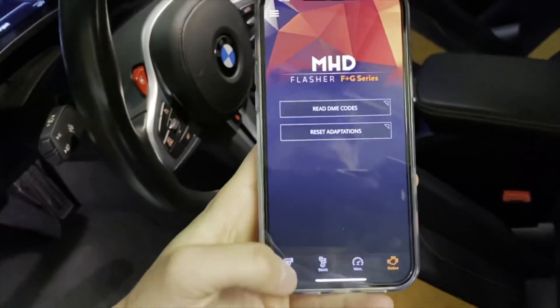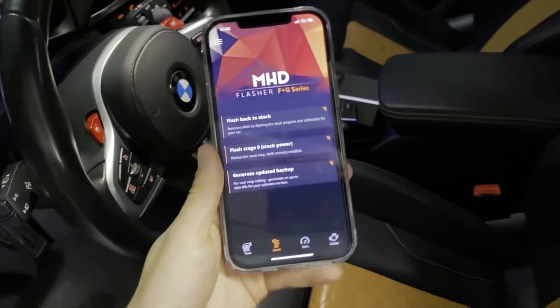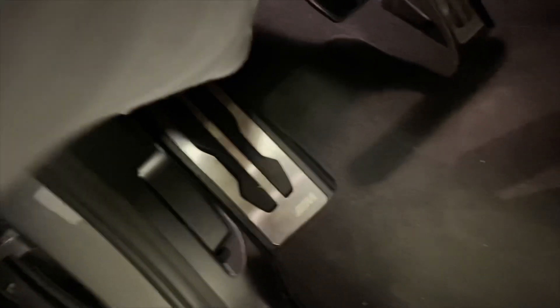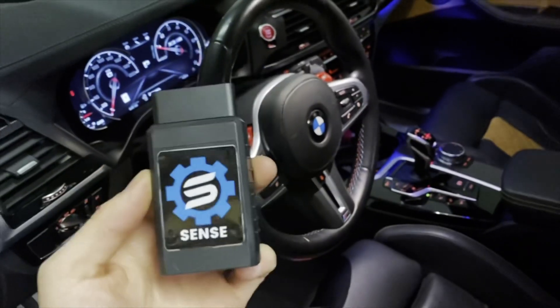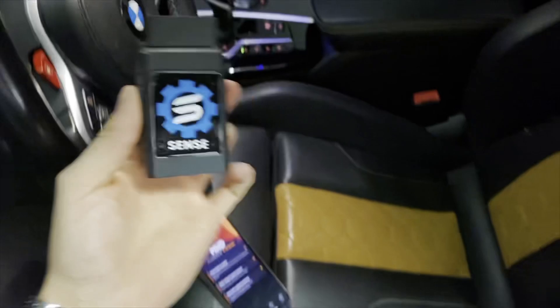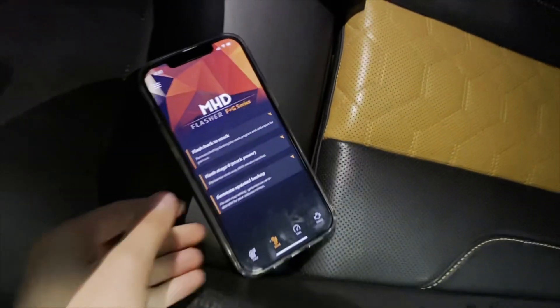Other than that, this app is honestly solid. I use it for all my cars — highly recommended. I do recommend taking the adapter off when you're not using it because it does drain a lot of battery. I usually leave it on my E92 but for this car I'll take it off to save battery. Thanks for watching, and thanks to MHD for the awesome sponsorship on this video — appreciate it guys.